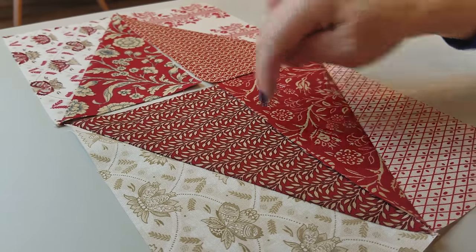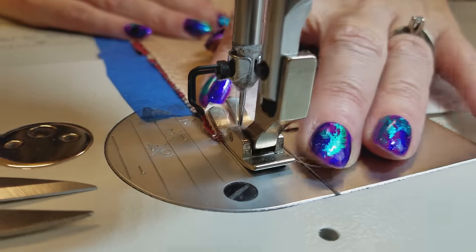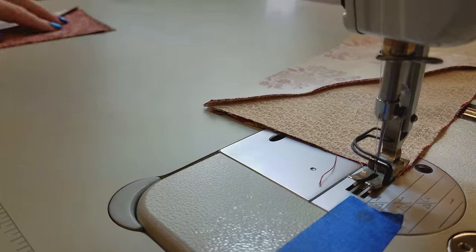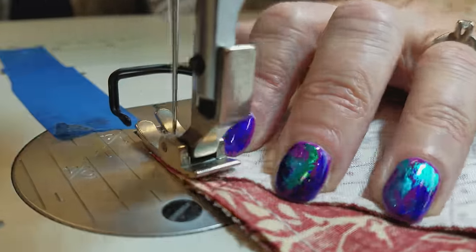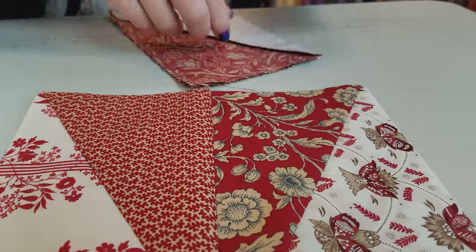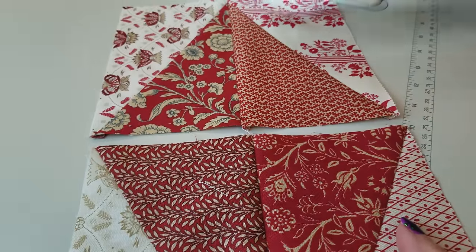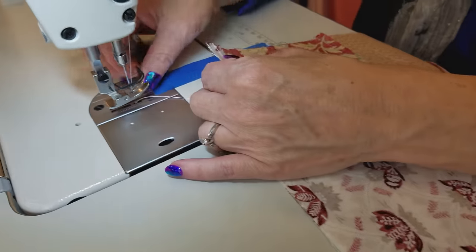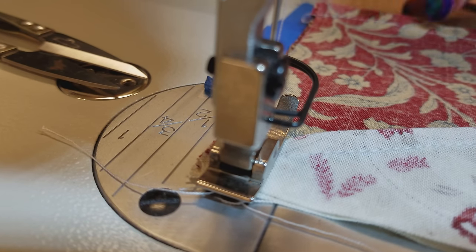Now we're going to sew these together. I'm going to do these seams first — put that right sides together and that right sides together, using a quarter inch seam. I like to leave one pair on the machine and then grab the other pair and start stitching. Now we're going to finger press these in opposite directions — to the right on this one and to the left on the other. Now we want to sew this last short seam. When you sew this seam, you need to do a slightly larger than quarter inch seam — not three eighths, but close to three eighths, kind of in the middle between a quarter and three eighths, just a little bit bigger.